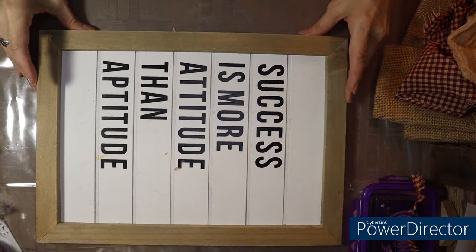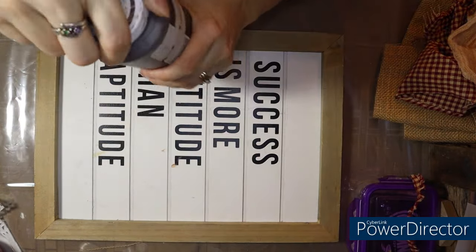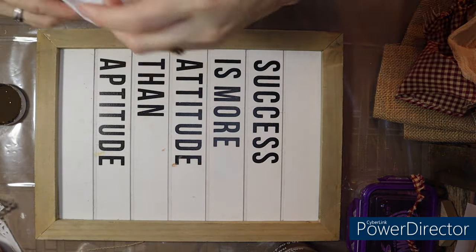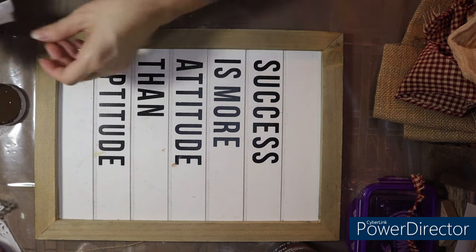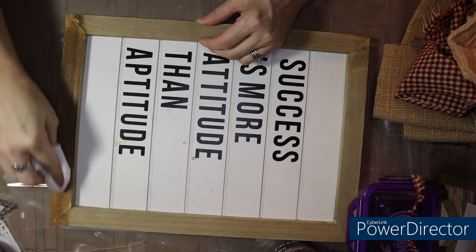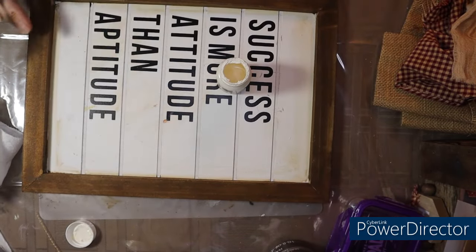So what I'm going to do first is stain this outside wood with my antique wax from Waverly. I usually just use a baby wipe with this — usually goes on pretty easy. I have to keep my ear out for the timer; I have bread in the oven. I've just about finished baking for the shop today. If you didn't know, I also make baked goods for our shop — it's not just home decor. Alright, that's done.